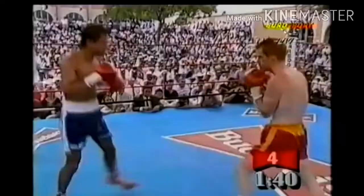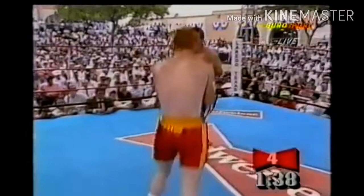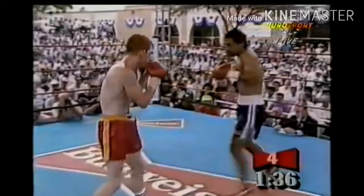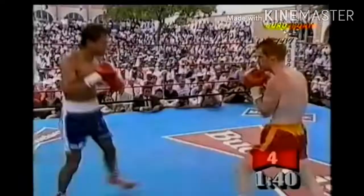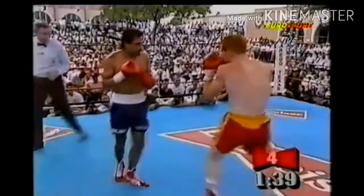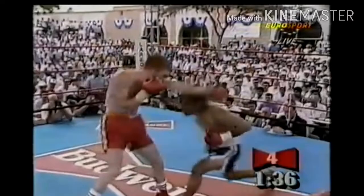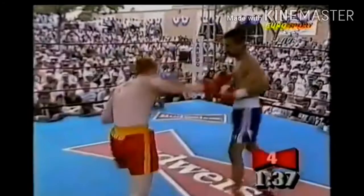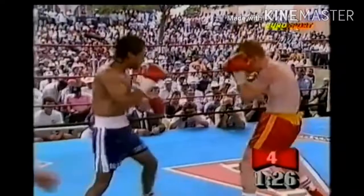Now we'll talk about the pendulum step. Watch his left foot here. The pendulum step is basically when you hop and then put yourself in this stance, doing it constantly — if you don't know it, look it up on YouTube. Here he does that pendulum step, takes that left foot back, and now you can see him in his squared stance. Once he goes back to his orthodox stance, he throws a right hand. That's useful because when you do the pendulum step, your opponent tends to think you're resting.